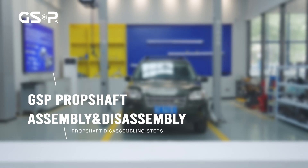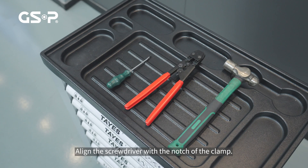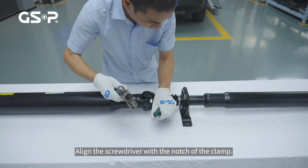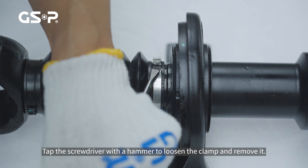Prop Shaft Disassembling Steps. Align the screwdriver with the notch of the clamp. Tap the screwdriver with a hammer to loosen the clamp and remove it.